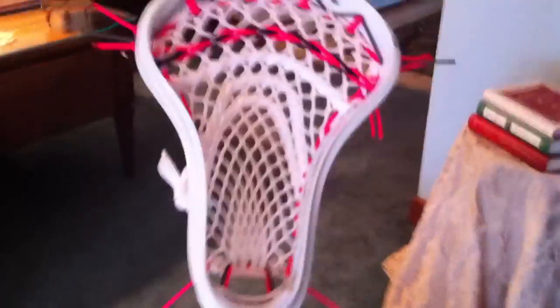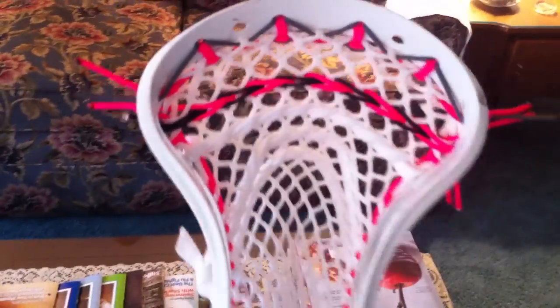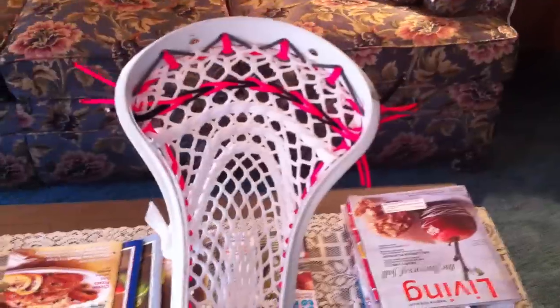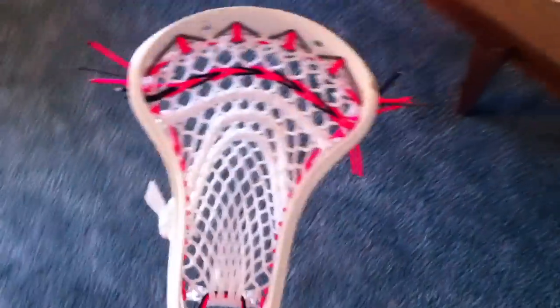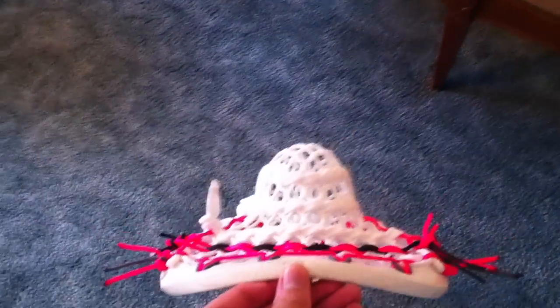So this is the pocket, this is how it came out. It's got a pretty sick channel. It's got a braided nylon, nine diamond triangle top, one straight, 5DU, 3DU. Let me just throw you a channel shot.